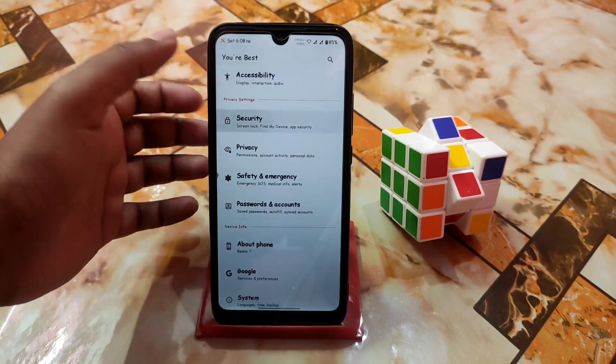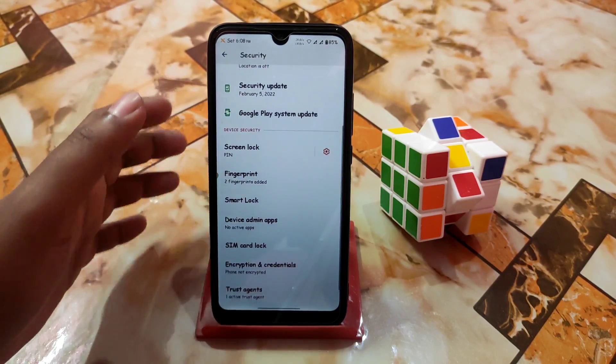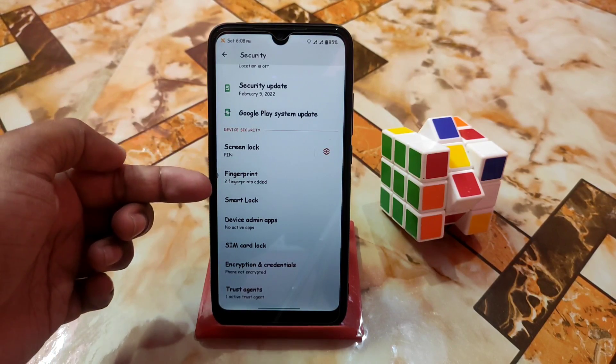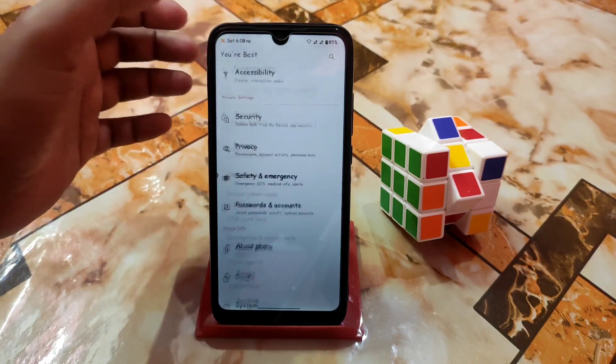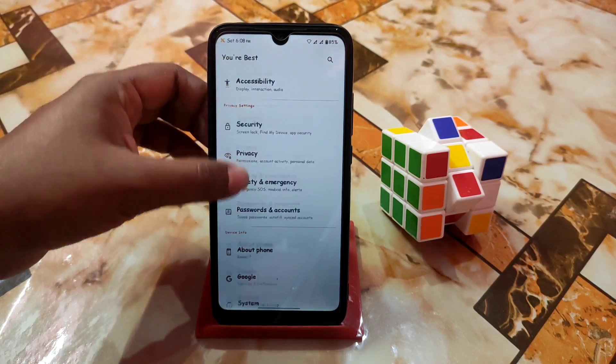Now we have passwords and accounts, safety and emergency, and here is privacy and security. We have the security update — I've already talked about that. Here is the fingerprint — I have two fingers registered. In the next update we will get face unlock and app lock, so stay connected.